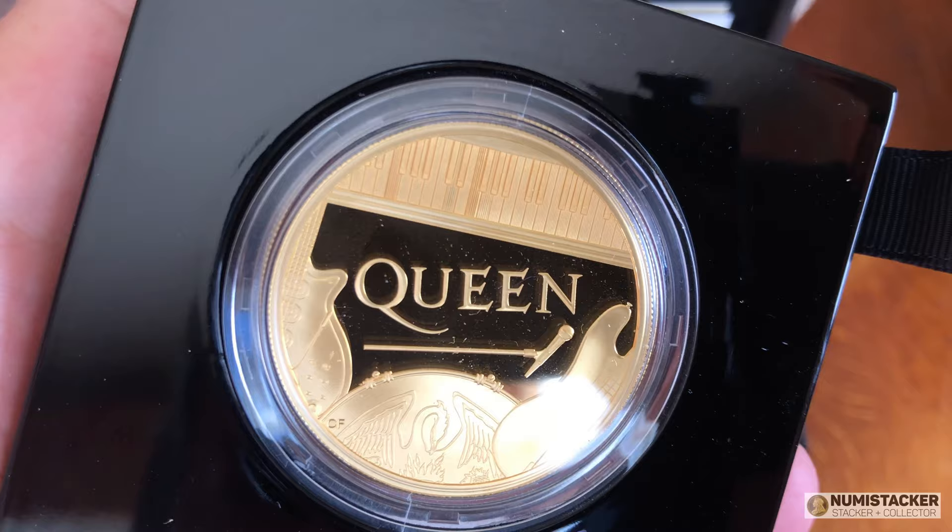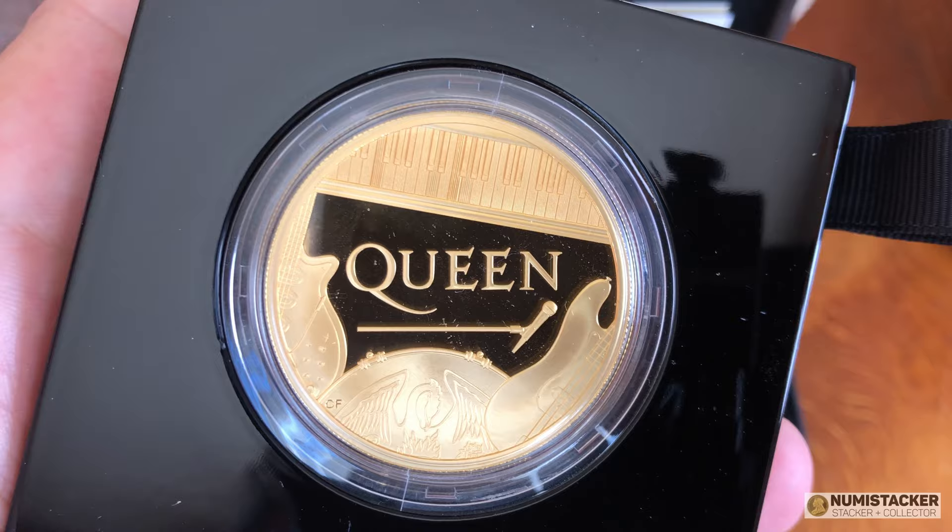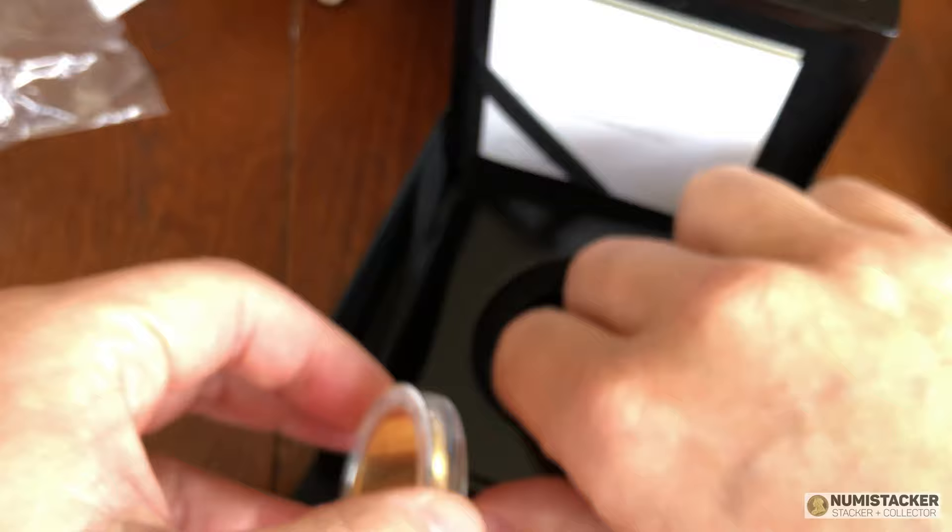The key thing about this coin is it's 62.42 grams — two full ounces of gold — and there are only 53 of these coins minted. The number comes from the number of singles that Queen had as a band. They always try to relate the mintage number to something that makes sense and have a bit of fun with it — like an 007 coin might have 1007 mintage. So you have a two-ounce gold coin, never offered to the general public, with a mintage of just 53 coins.